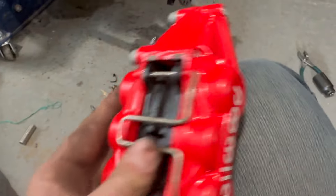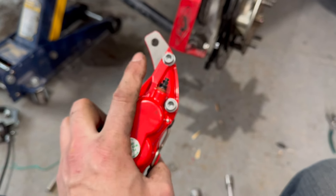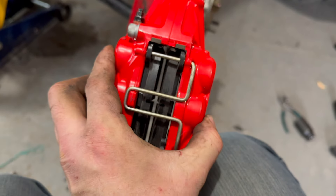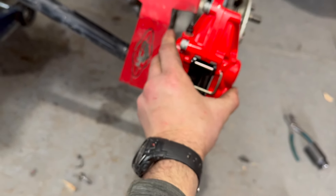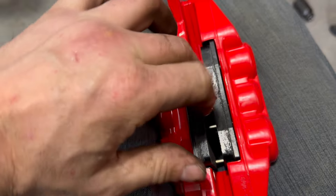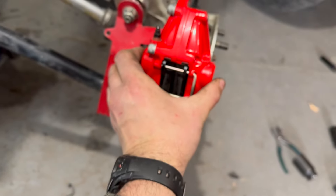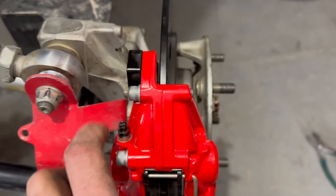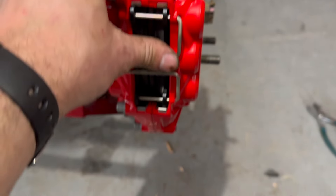You'll see this is the outside of the caliper — the unfinished side that isn't powder coated. With the brake pads spread open, we're going to slide them right over the rotor so the rotor sits between the two brake pads, and then we'll put Loctite and the two bolts in the top and the bottom.